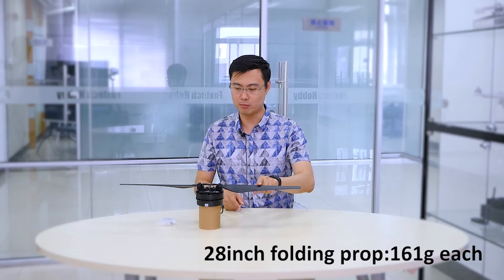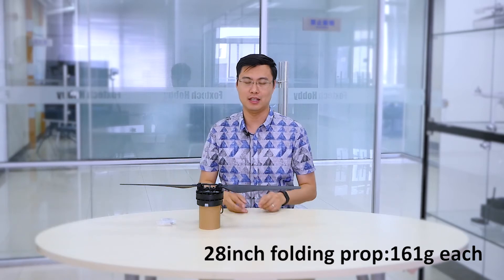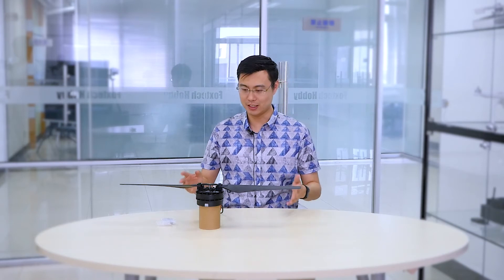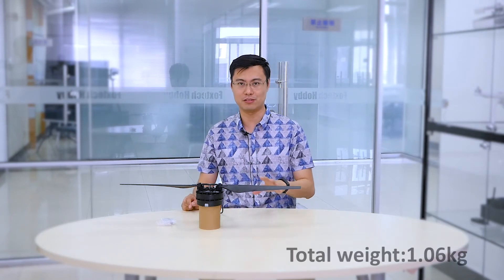This thing is amazing. Each blade weighs 161 grams — it's not light, but considering it's going to lift heavy weights up to 14 kilograms, that's very good. And it's also affordable — if you lose one, don't worry, it won't cost you too much to buy another one.